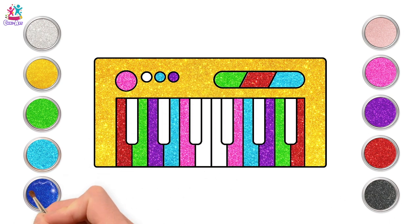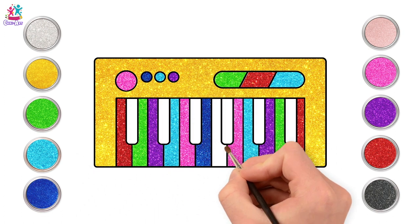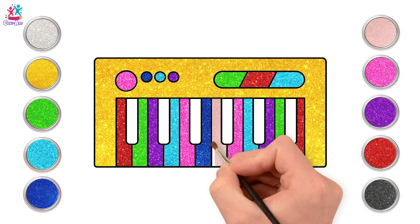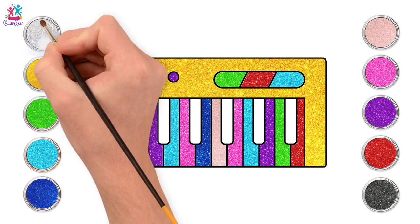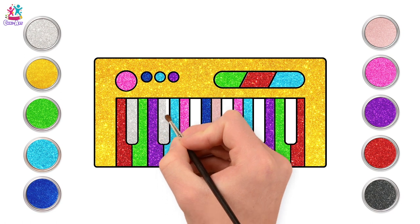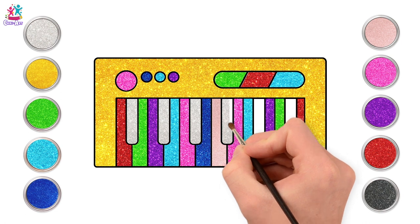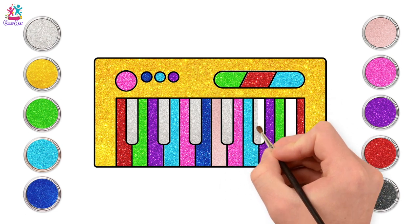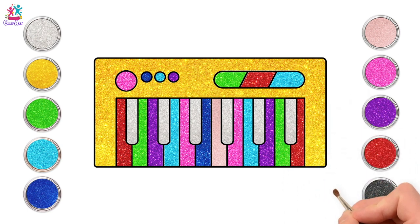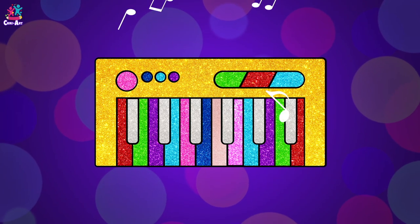Now for royal blue — final button, one key. And the remaining key can be peachy. Brilliant! Now for some silver to paint our raised keys — on a normal keyboard these are usually black, but we want ours to be a rainbow magical keyboard. Look at that silver, it really makes the bright colours stand out. Woohoo, you did it — and there you have it, a gorgeous bright sparkly keyboard — let's play!